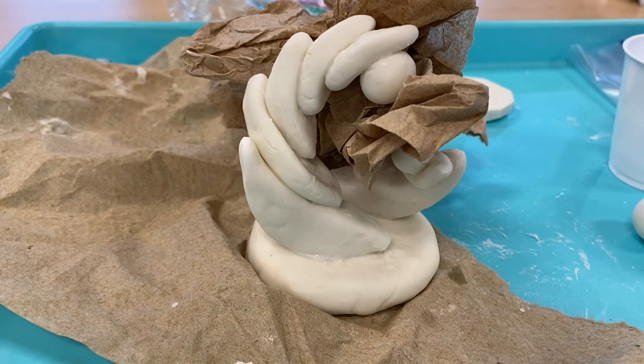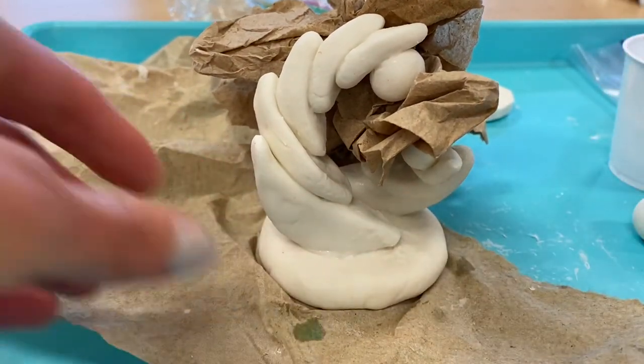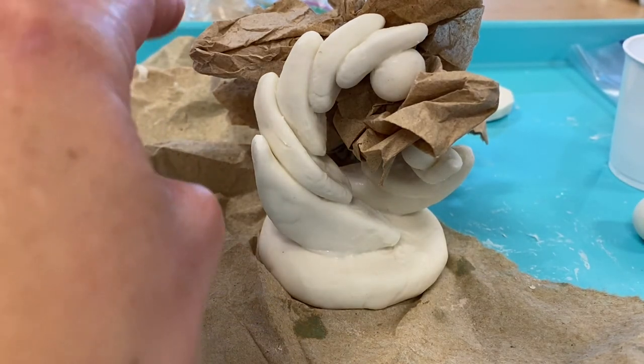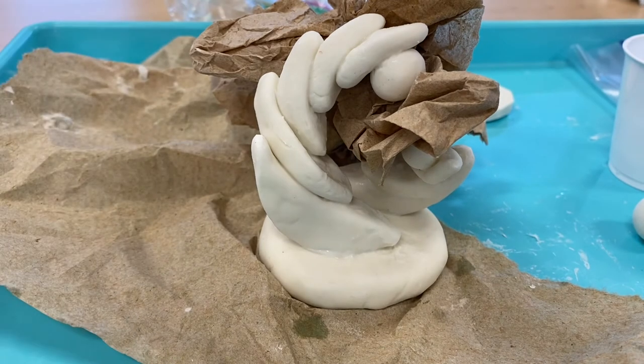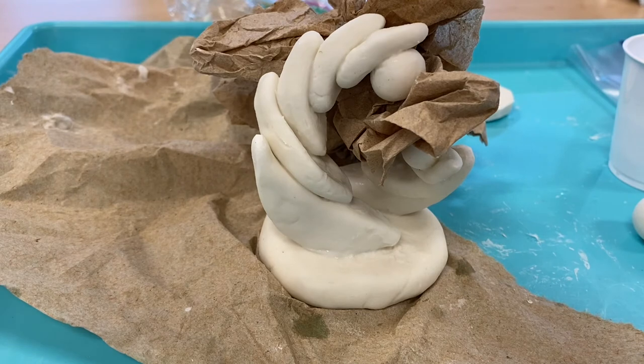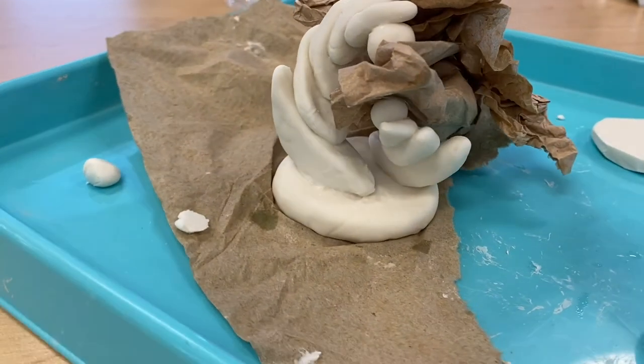I have used some paper towels to help support my sculpture while it's beginning to dry. Once I'm able to move the paper towels without anything falling apart, I can start to refine some areas a little bit more and keep it without the paper towels. I'm just going to leave it sit here for a little bit and let it begin to harden.